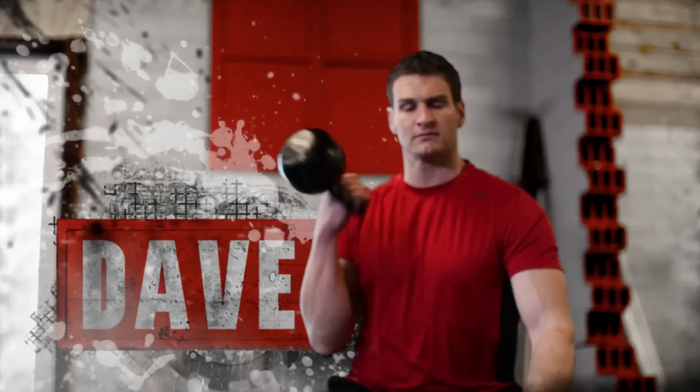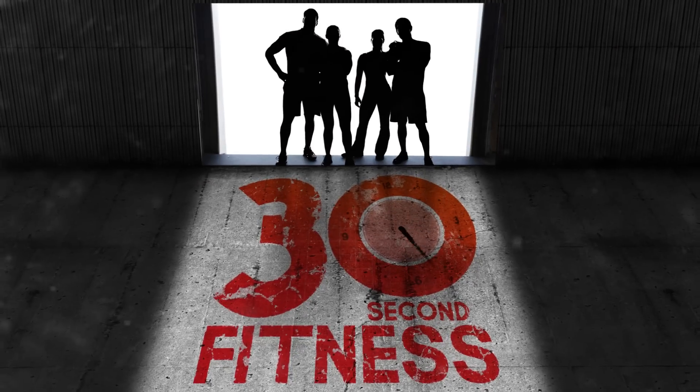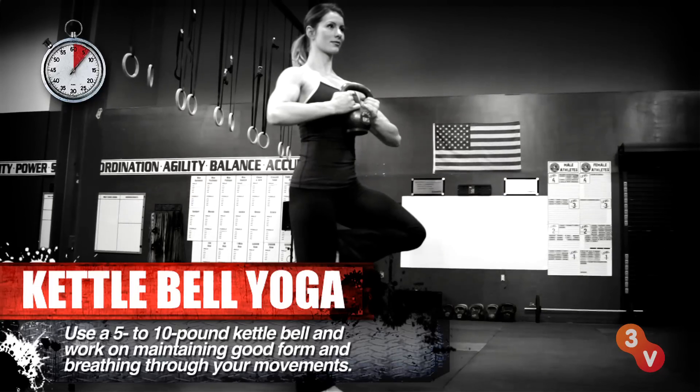Hi, I'm Jen Wiedestrom. How to pump up your yoga practice today on 30 Second Fitness. Adding a kettlebell to your yoga routine will help amp up the resistance, toning your body from your head all the way down to your toes.